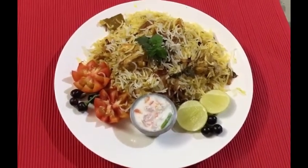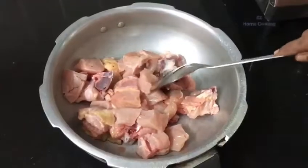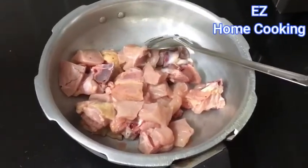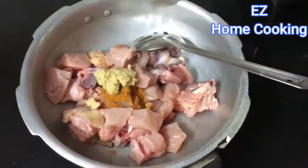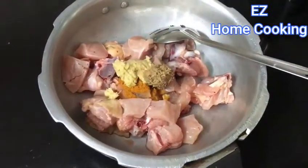All the ingredients will be mentioned in the description below, but I'm going to tell them in the voiceover too. This is a half kg chicken that my mom has taken. Now let's add in the ingredients: one teaspoon of turmeric powder, one tablespoon of ginger garlic paste, and one tablespoon of garam masala paste.